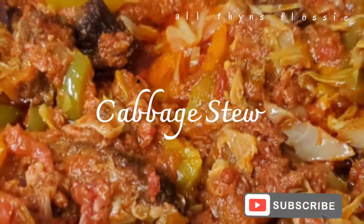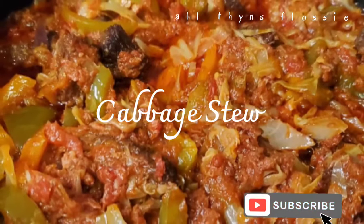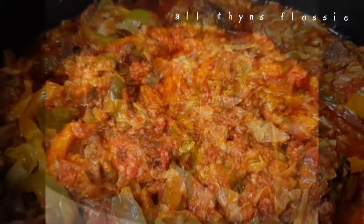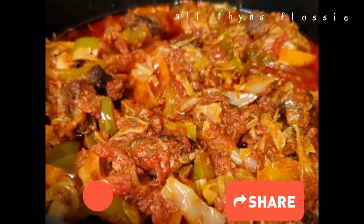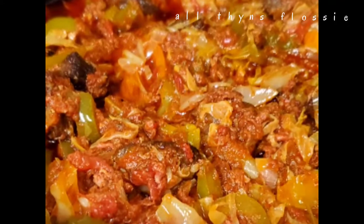Hello everyone, welcome to All Things Flossy. Thank you all so much for subscribing to my channel — we have made it this far and I could not have done it without you all. I am really grateful. So today I made a special vegetable cabbage stew with beef.